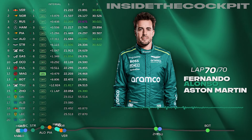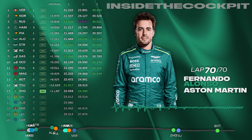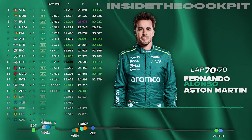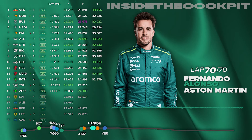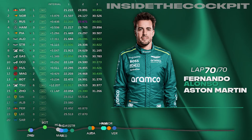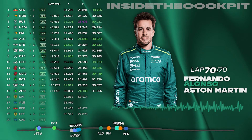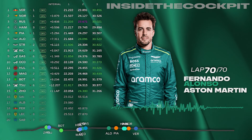P6 for Fernando, Lance P7. Run switch and warm up please — run switch and warm up. HPP button can go off. MFB blue — MFB blue override, position 12. Well done guys, well done to Lance — good points for the team. Good recovery, it was a very difficult race. We saved as best as we could.